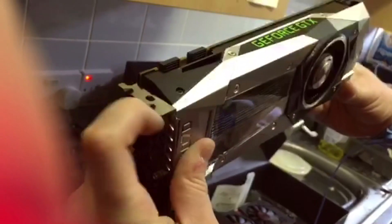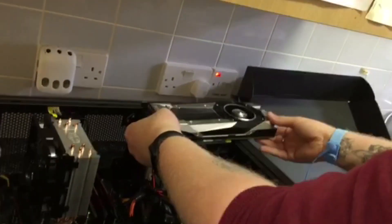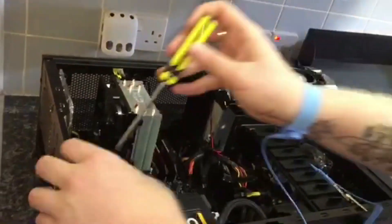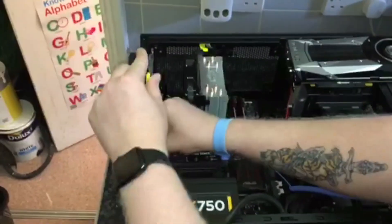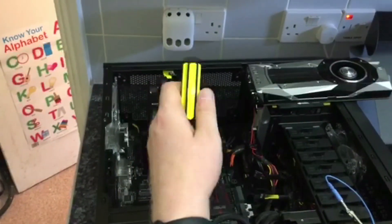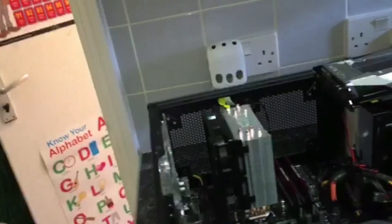You want the screw holes at the top to be on show so you know what you're screwing into. This back plate is a little bit wider, so I'm going to have to take the other panel out. It's better to do too many than not enough — I don't want to have to start fiddling about.